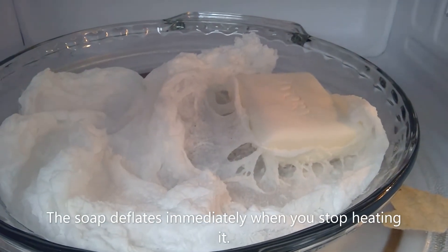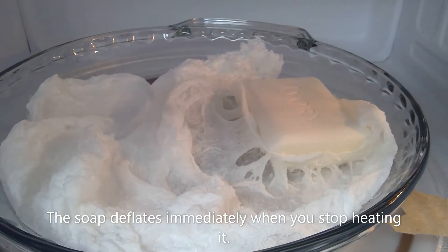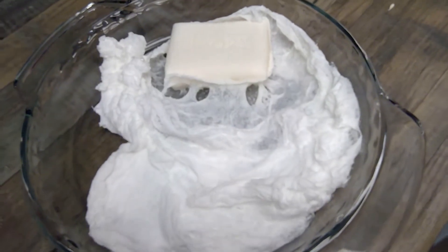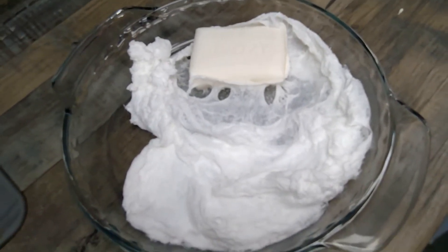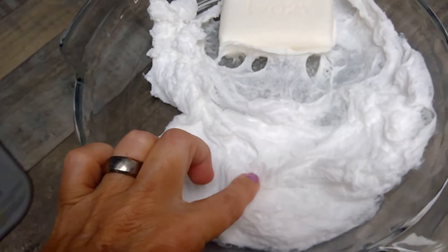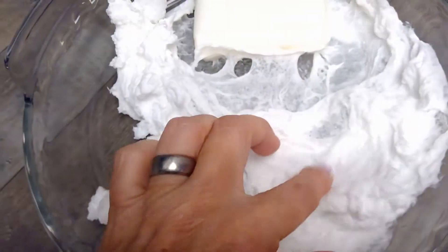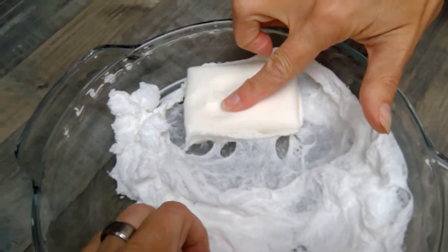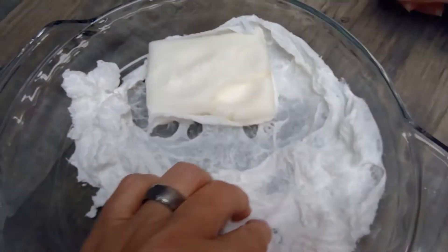Oh look at that — that's so super cool! We'll play with it once it cools down just a little. There's still some of the soap bar left so we could have let it go longer, but we didn't want it to overflow. I'm going to stick my finger in it — can you hear it? It's kind of fluffy, and if you were here you could smell the ivory soap.